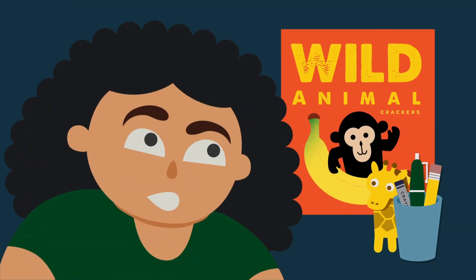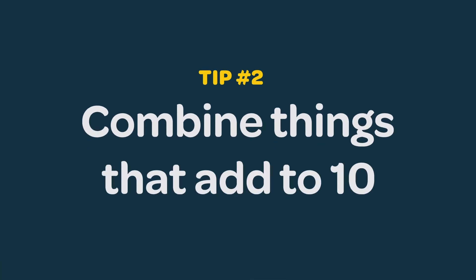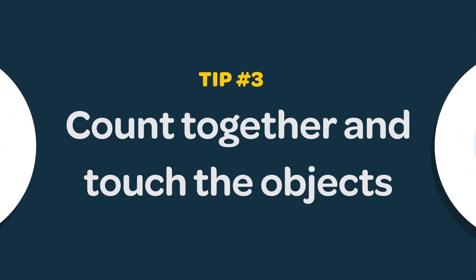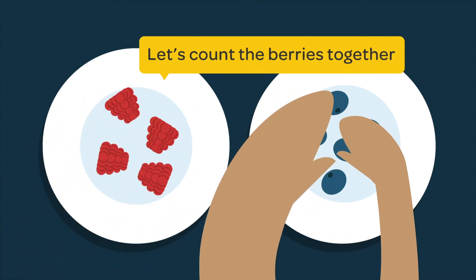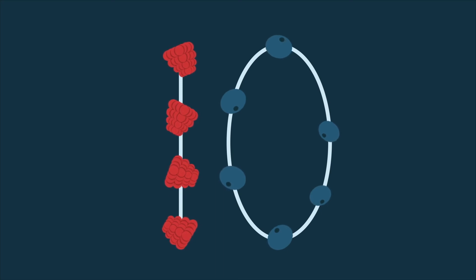Think about what things or food in your house your child would like to count. Combine two groups of things that add up to ten in all and count them. If you put your four raspberries and six blueberries together, how many berries do you have in all? Kids sometimes make mistakes. Count together and touch the things you are counting as you go along. Let's count the berries together: one, two, three, four, five, six, seven, eight, nine, ten. Four raspberries plus six blueberries make ten berries in all.